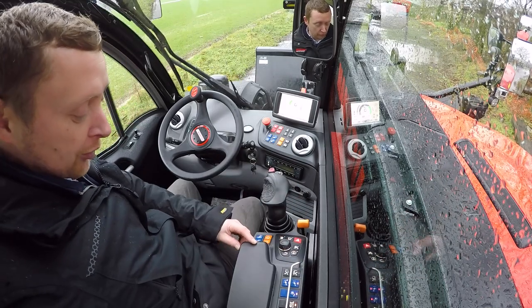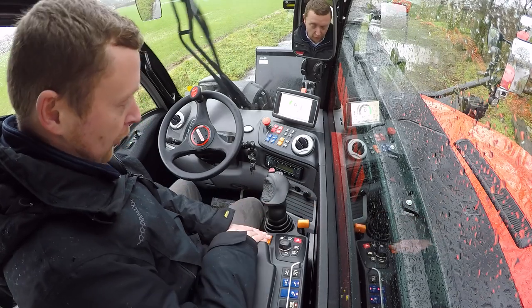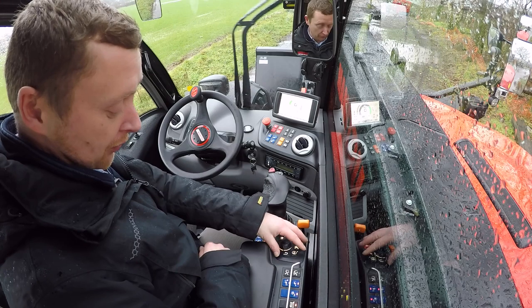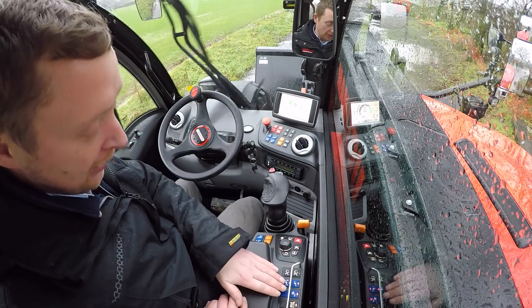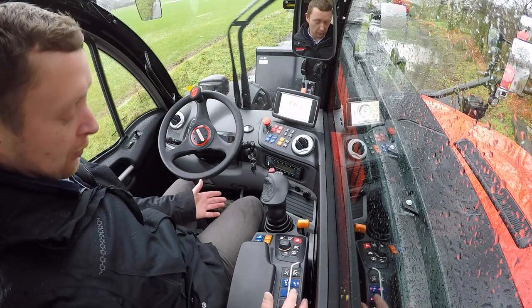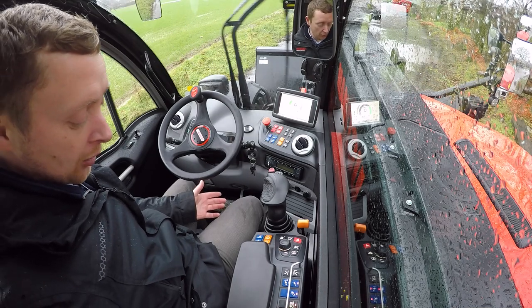To my side I have a storage compartment, boom suspension controls, transmission speed limit, hand throttle controls, the navigator, and additional functions such as reversible fan, intelligent hydraulic system giving options of quick lift, return to load, bucket shake, eco stop, and constant flows.